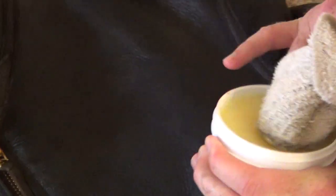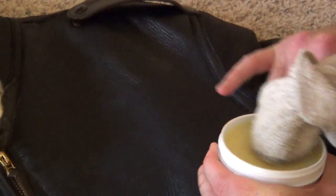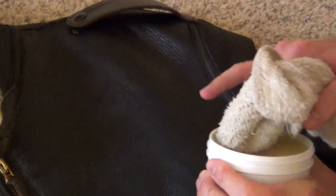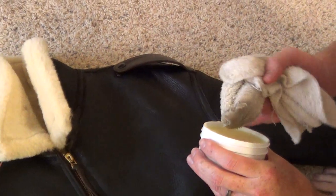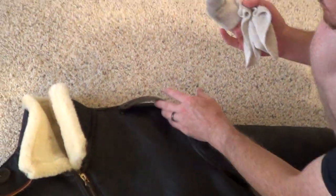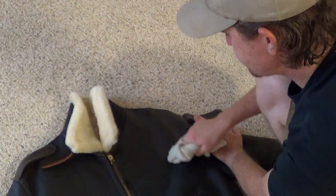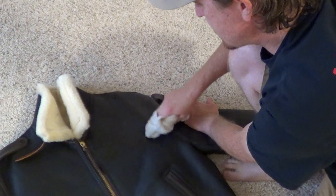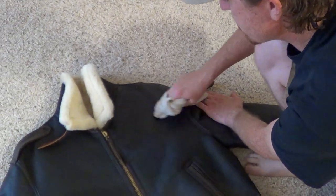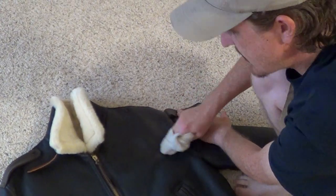It's not like Neatsfoot oil, because Neatsfoot oil is oil-based and liquid-based. This has, I think, some carnauba wax, some beeswax, and other things as well. But there are no harsh chemicals in the Fiebing's brand Golden Mink Oil. They make two products — a mink oil and a golden mink oil. I would only recommend the golden mink oil. I think it has more beneficial things inside of it for the leather.